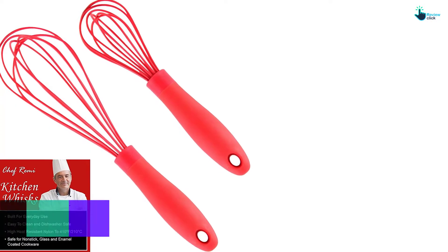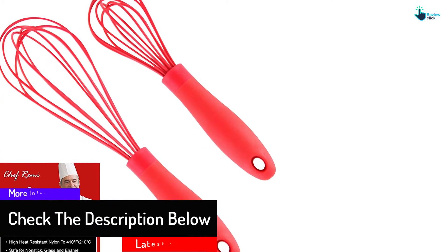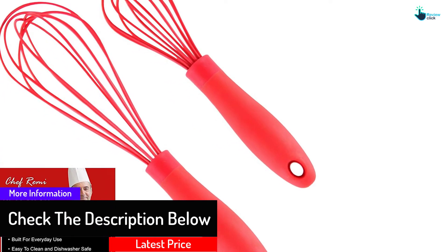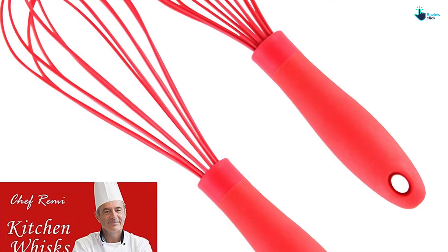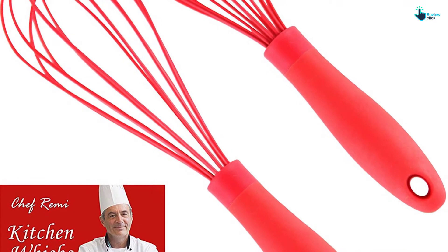They are well-built, sturdy, and dishwasher safe, ensuring hygienic use. Both whisks feature a silicone-made handle that helps prevent slipping, and the innovative teardrop handle is designed for strength and convenience.